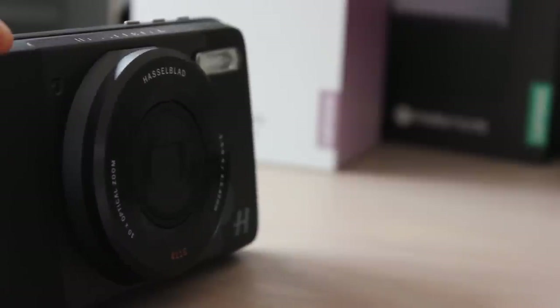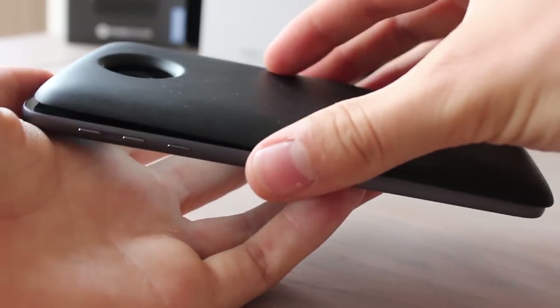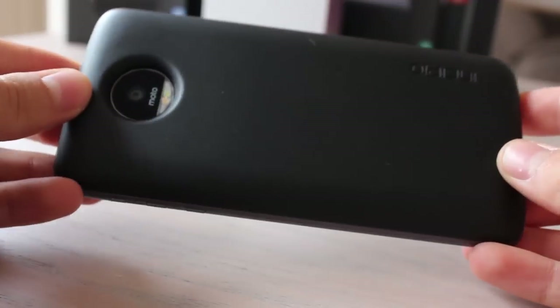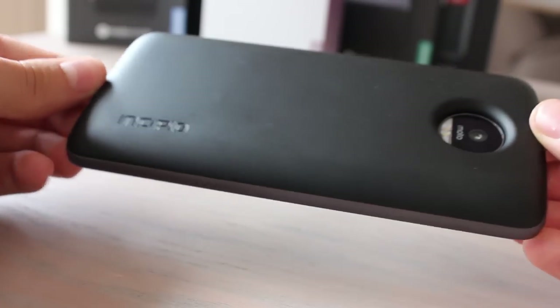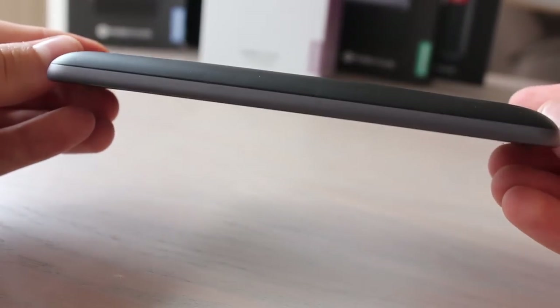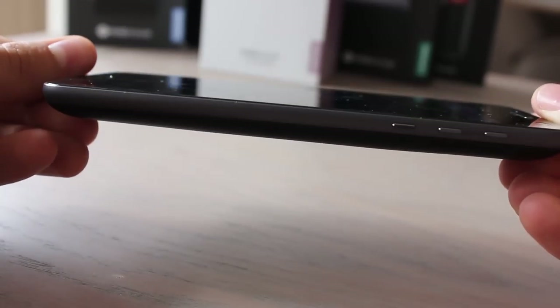The most inevitable mods are battery packs. With the Incipio, you can add 2,200mAh — almost doubling the Z's lifespan, though it does the same thing to the phone's size and weight. Using it is as easy as putting it on: the moment it clips on, power flows and the battery icon displays a little plus symbol.